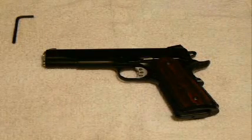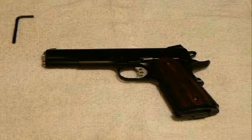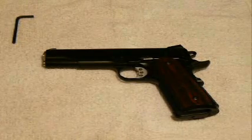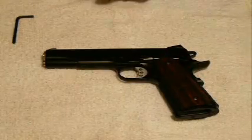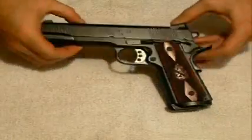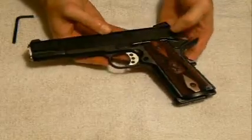This is a Springfield Armory 1911A1. It's a .45 ACP caliber pistol, and this is Springfield Armory's TRP model. It originally came with the G10 grips, but I didn't prefer those grips. I found the wooden grips from Springfield Armory to be much more comfortable for my particular use.